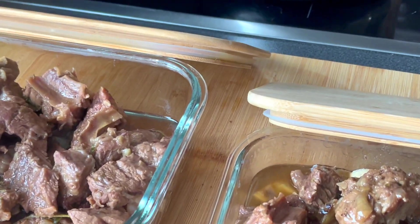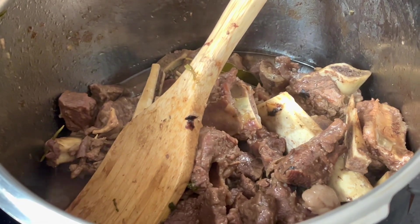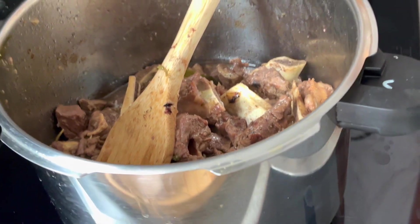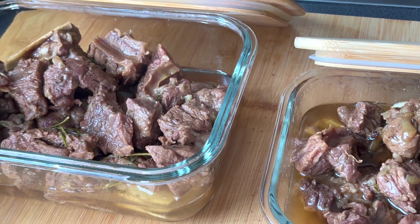Once they're cooled down, I'll cover them up and take them to the fridge. Once this batch is cooled down, I'm going to portion them into the zip lock bags. I hope you guys enjoyed this video and that it was helpful. Take care and remain blessed — bye bye!